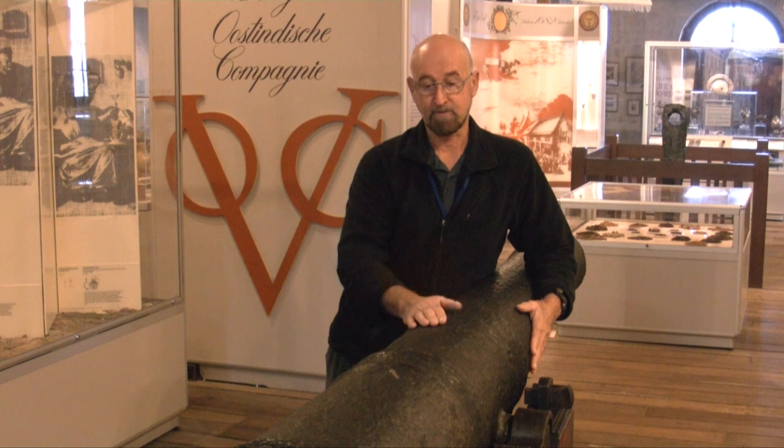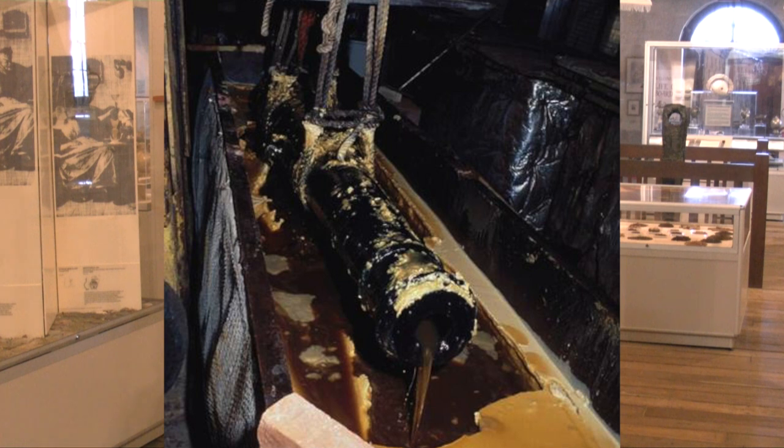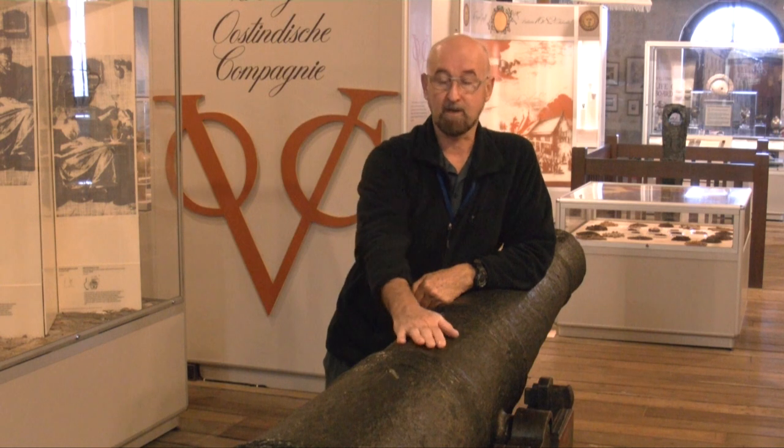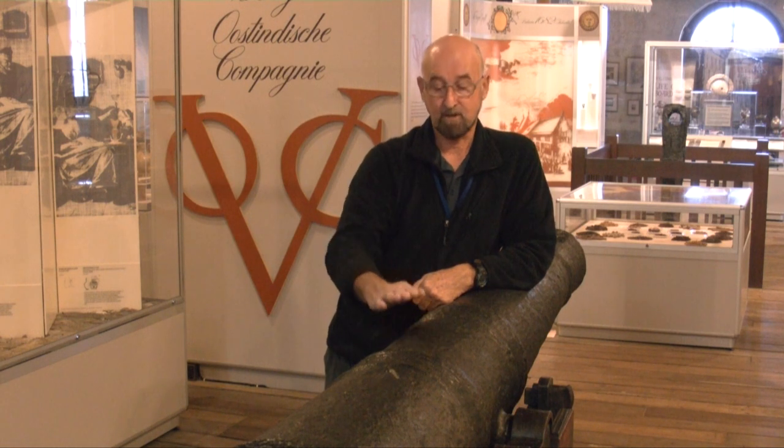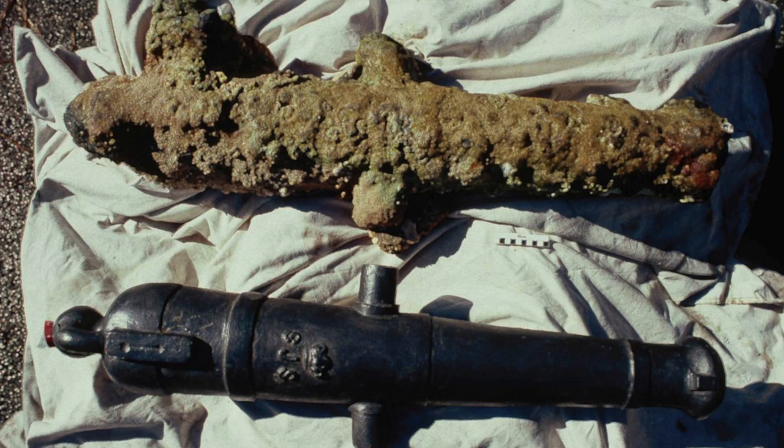Once that's done, we put the cannon in molten wax. We have a big tank of molten wax, and we place it in there for about a couple of days. The air in the porous surface comes out, then we turn the heating elements off, the wax begins to cool, and it's drawn into the porous surface, consolidating and strengthening it. Finally, we coat it with shellac, because it's compatible with the wax. If you just have a wax surface, although it's a very hard wax, it can attract dust and become dirty from handling.